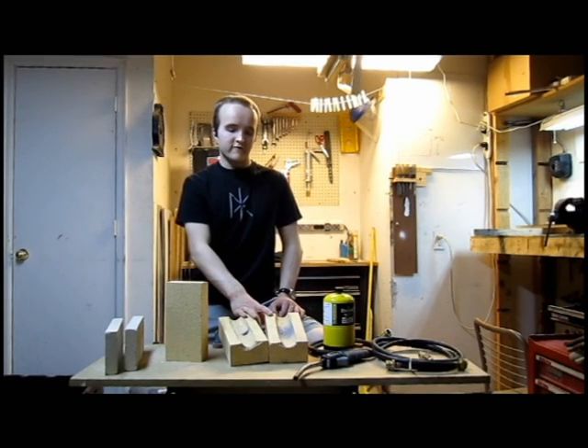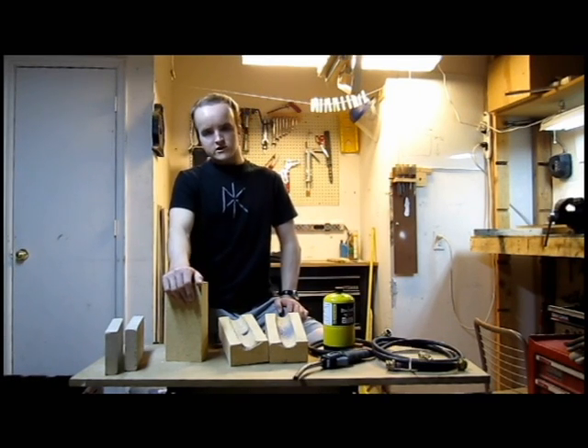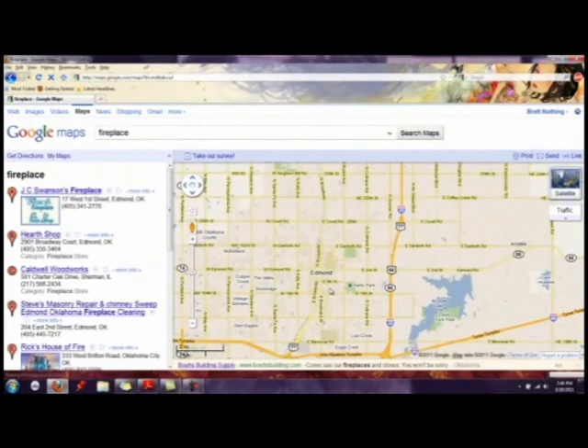The body of the forge is made with fire brick. Fire brick is different from regular red brick because of its ability to withstand high heat without breaking down. You can order these online, but since it isn't really cost effective to ship brick, I would suggest searching your area for a distributor. Search Google Maps for keyword phrases like fireplace, fire brick, or refractory.